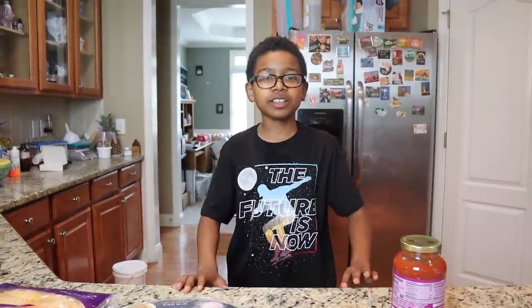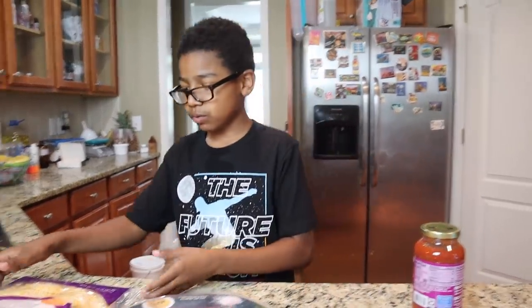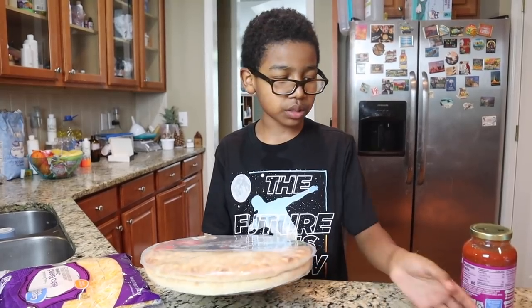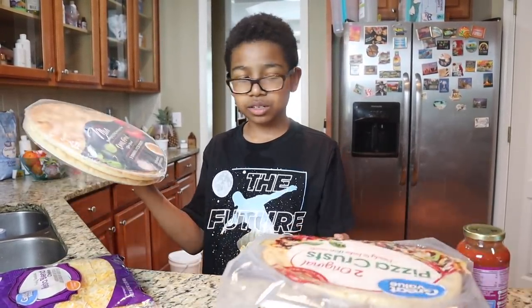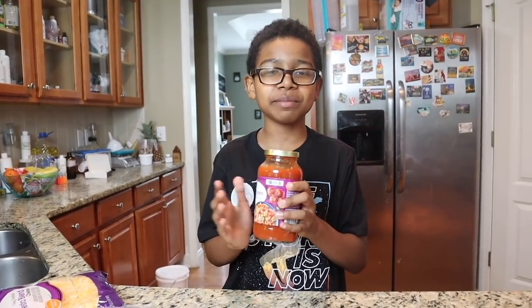My name is Christian, welcome back to another Baxter Wars production. Today me and my brothers Byron and Blake are going to be making pizzas. We have some fiesta blend cheese in big bags, and we're gonna make our own individual pizzas. We got three crusts, pepperoni right here, and also the tomato sauce. Let's get into it!